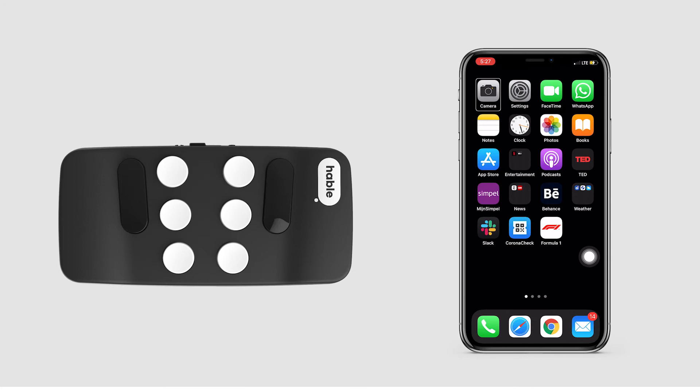Now let's use these gestures to check our mail and then call a friend. VoiceOver on.